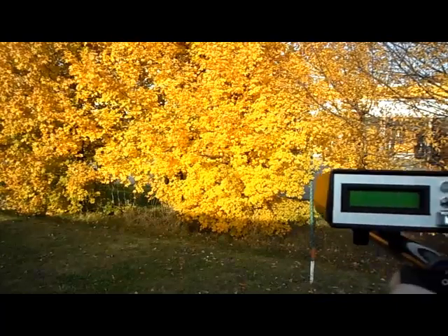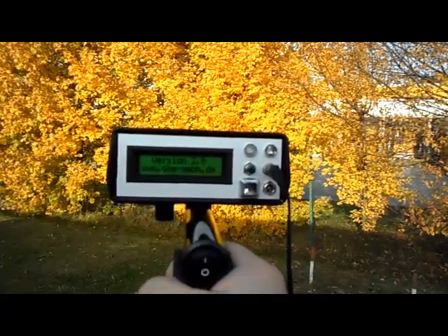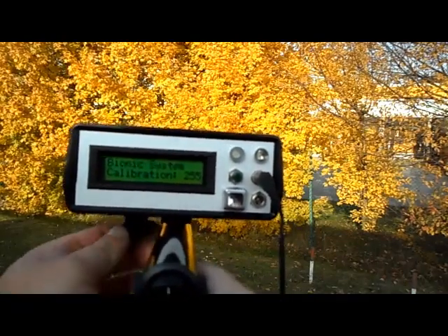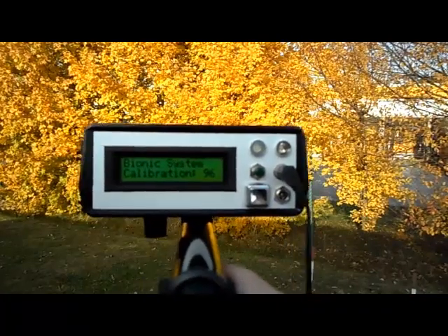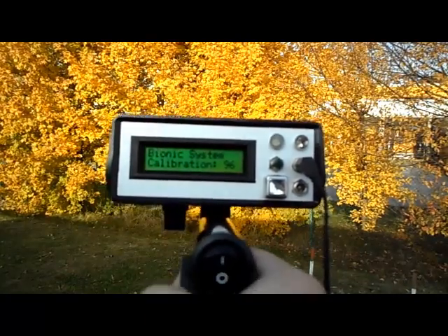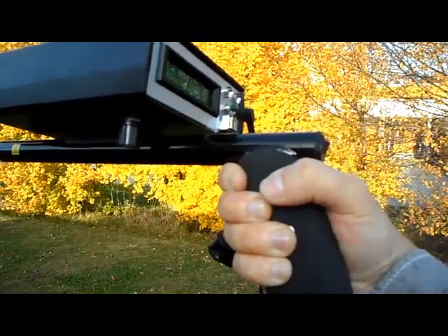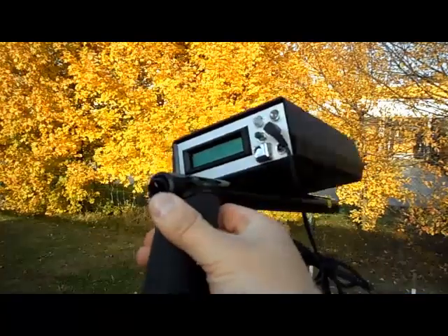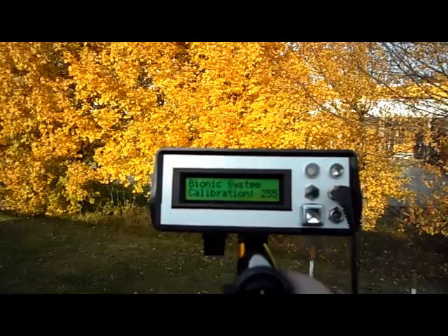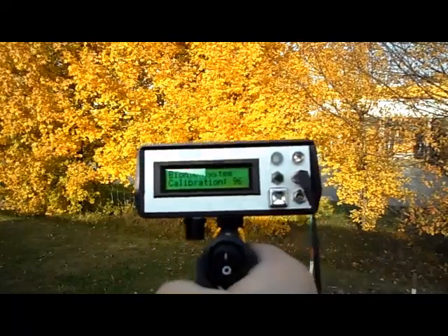To calibrate the unit in the bionic mode, turn on the unit and wait for it to start and show the version number. Then it says bionic system calibration. A value of 255 is too high; turn the calibration knob. A value of 96 is too low. Your acceptable range is between 180 and 254, and your optimum calibration range is between 220 and 254. It is important that you have a comfortable grip all the way across. If you release your grip, the values will change and you will get a false reading. So it is very important that you control your grip and hold it comfortably, allowing your bioenergy to flow and giving you an accurate reading.